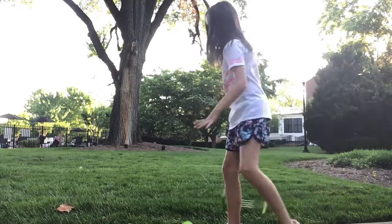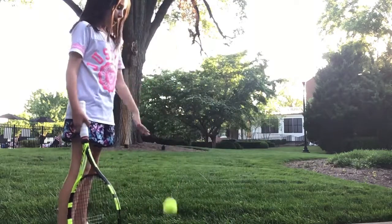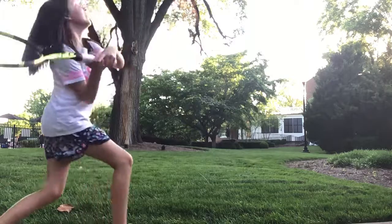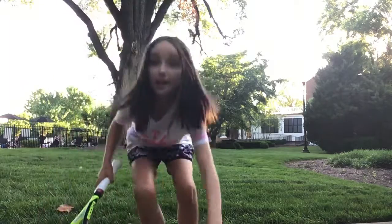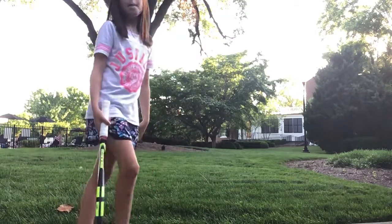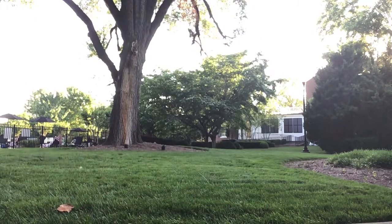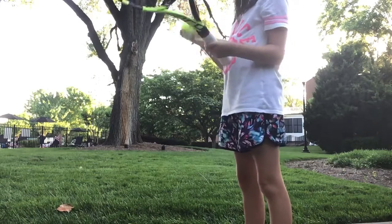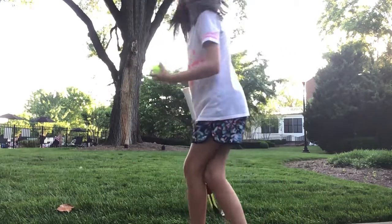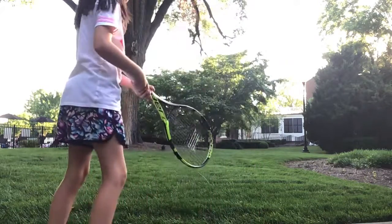Bounce, bounce, bounce, bounce. We almost hit the full game. Let's try backhand this time — switchhand. Bounce, bounce. One more time. Bounce, bounce, bounce three times. Hit!